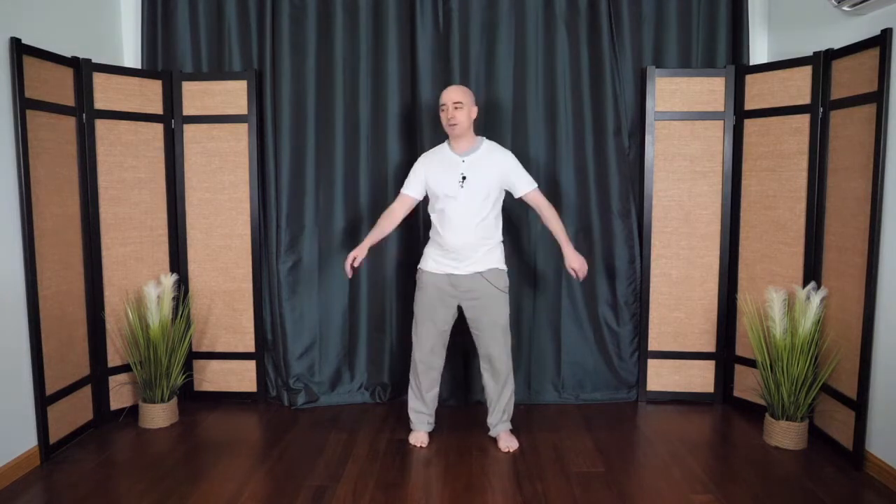You don't have to turn very much — you can just do quarter turns. We'll continue for another few turns and then start to slow the movement, going back to center, just feeling the body.